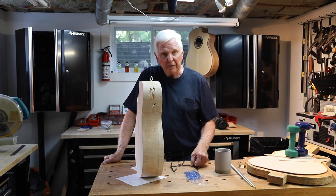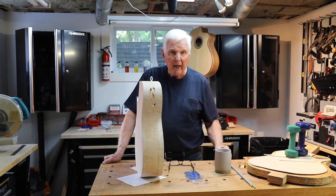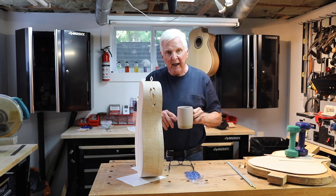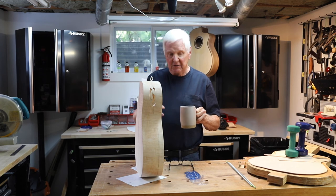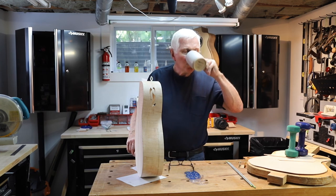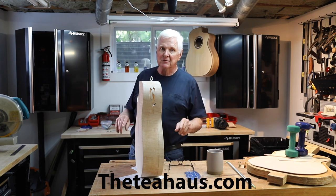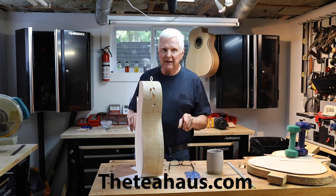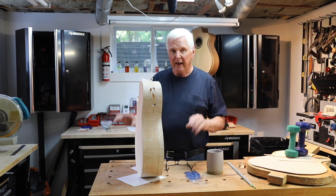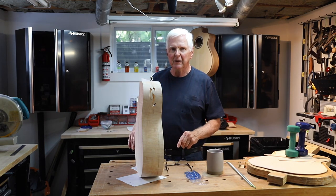Thank you again for joining me. Don't forget to check out the links down below and I'll see you in the next video. By the way, get yourself some English breakfast tea — this is decaf tea, even cold, and it's still very good. I get my decaf loose tea from The Tea House, that's H-A-U-S, theteahouse.com. They're not sponsoring me, but they have great English breakfast tea. All right, we'll see you in the next video. Bye for now.